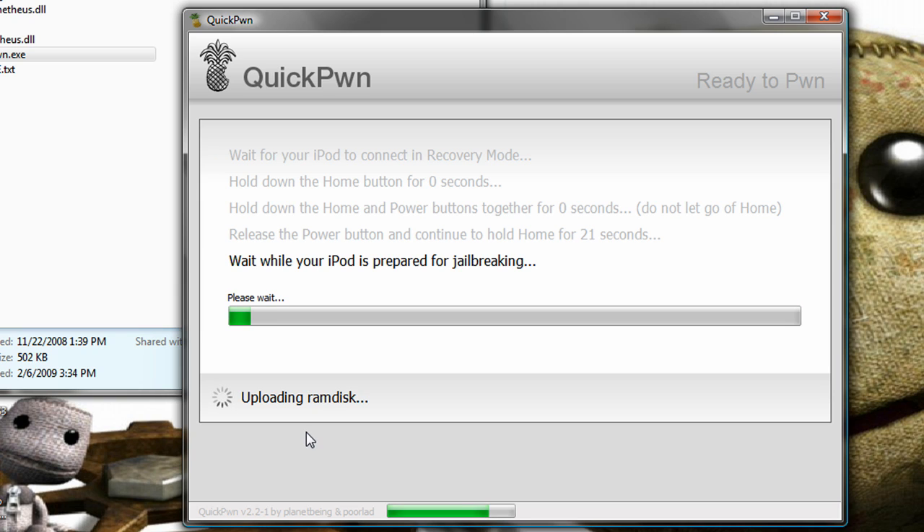It shows this pretty cool picture on here and it says quickpwne.com — downloading jailbreak data. It's pretty cool. It's on your iPod. It has all these arrows and stuff — pretty sick.